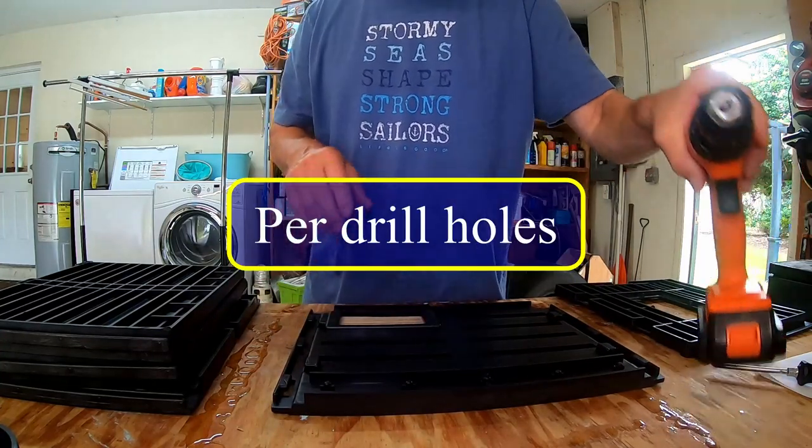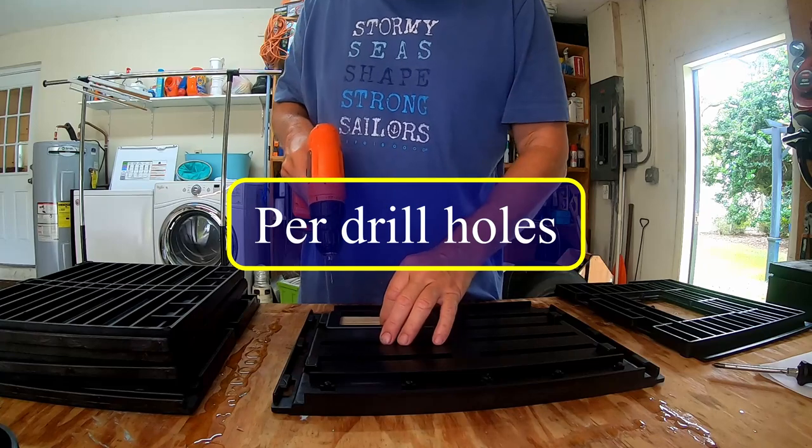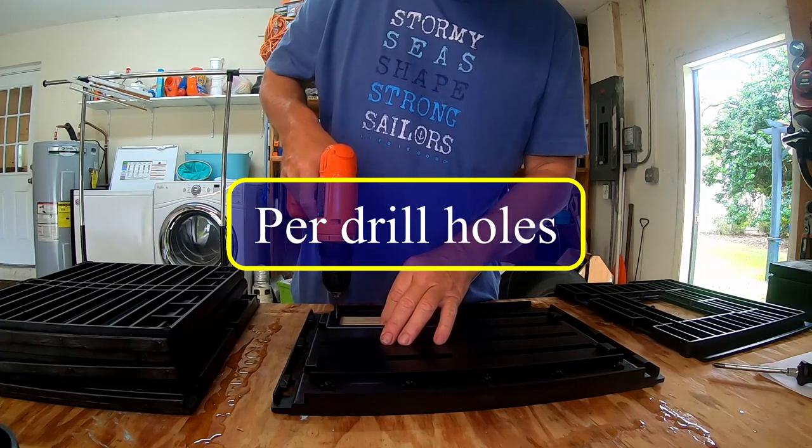We gotta put this in, and basically all you do is put the pre-holes in it with the drill.